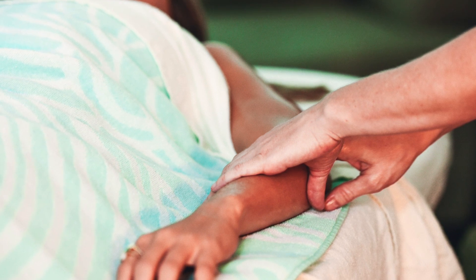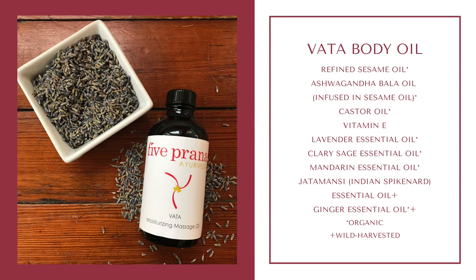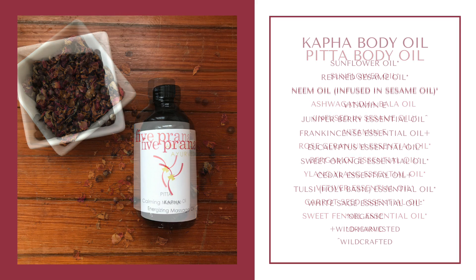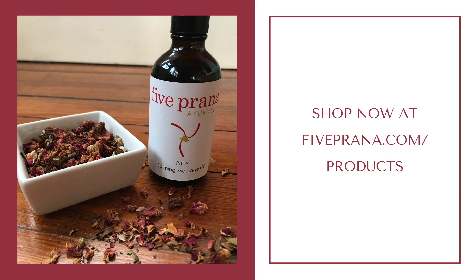Make sure to apply as much oil as your skin is thirsty for. The Five Prana Ayurvedic body oils are made using the highest quality oils and essential oils, also made using organic products whenever possible. These oils are permeated with the properties of plants, roots, and herbs, and are chosen for you based on the knowledge and wisdom of Ayurveda. Shop now at fiveprana.com/products.